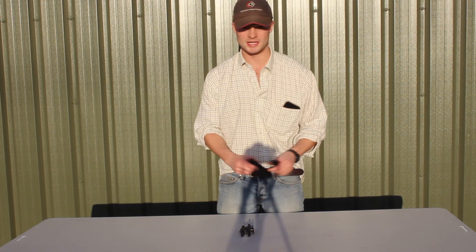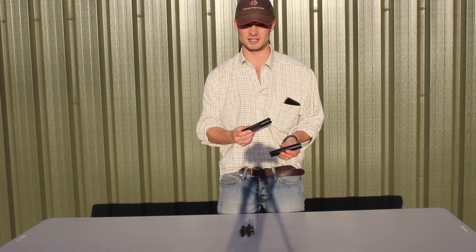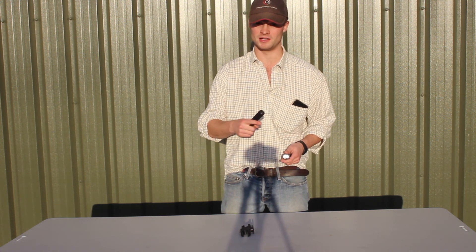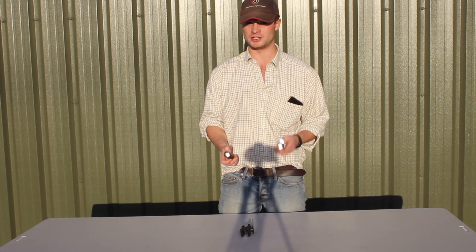So here's the laser and here's the LED infrared torches and basically they look exactly the same. The best way to show the difference is to show you it at night, so we've recorded a little film on a PARD MV008 just to show you the difference.